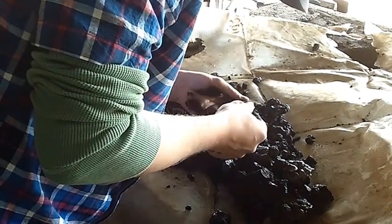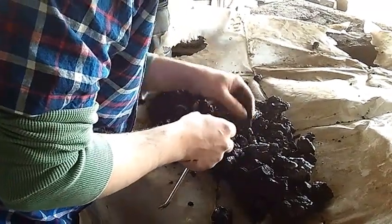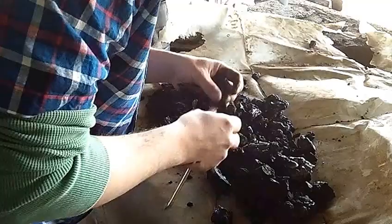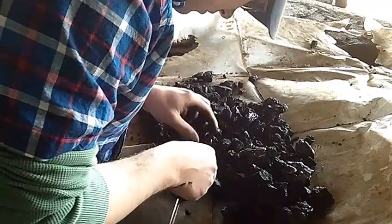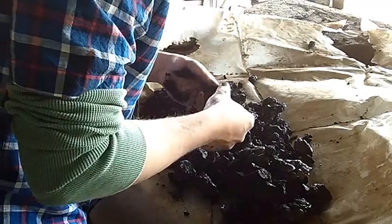Some of this coal is real light and porous. Yeah, some of this stuff did even cook up — it does look like there is a small quantity of actual coke in here.